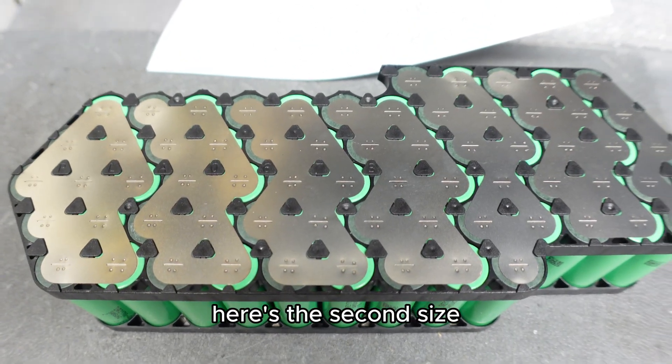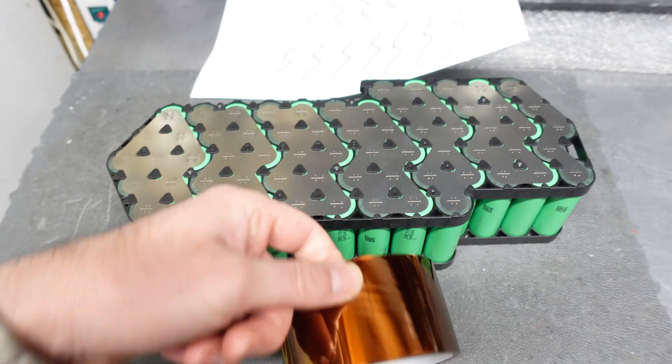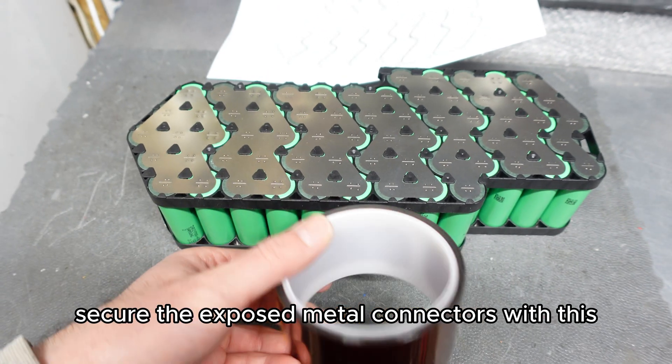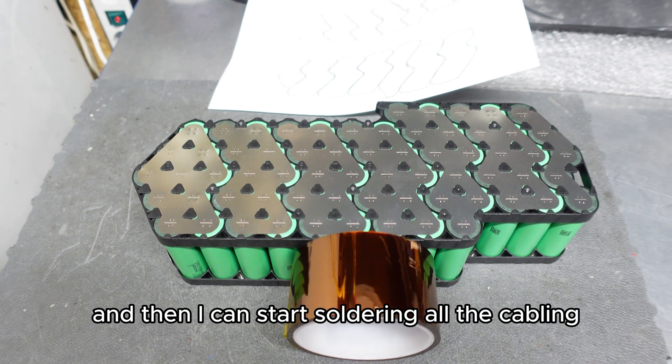Here is the second side. Now I just need to secure the exposed metal connectors with Kapton tape, and then I can start soldering all the cabling.